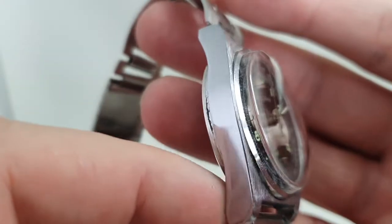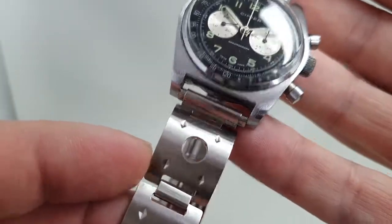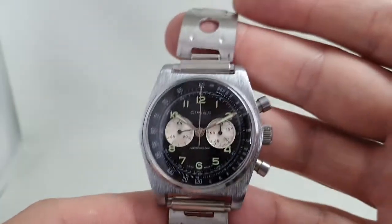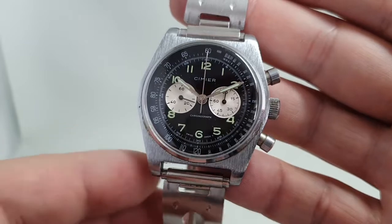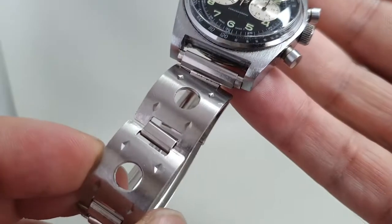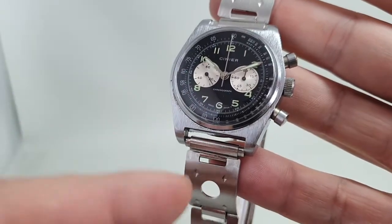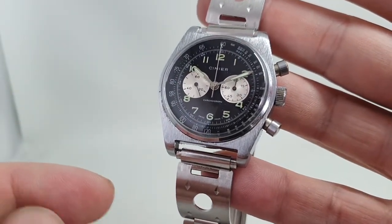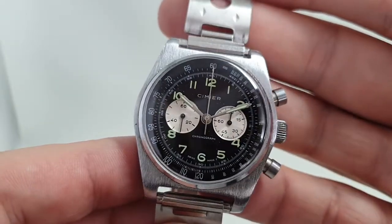The case looks really nice but it's chromed, not steel, so the whole thing is quite light. The bracelet is stainless steel and although it's not signed, it came on this watch. I'd be tempted to put it on black leather myself — though if someone is looking for this watch they may want the original bracelet. Either black leather or rubber would work on it.